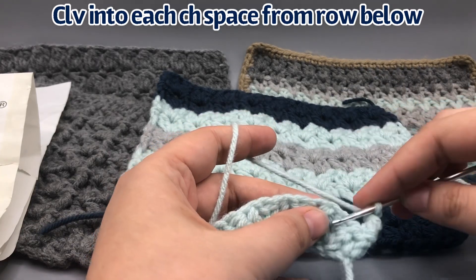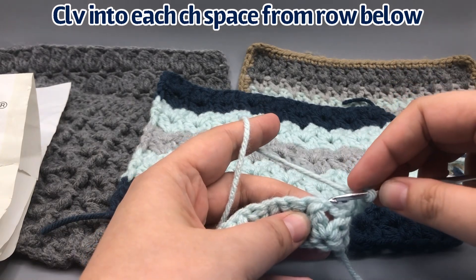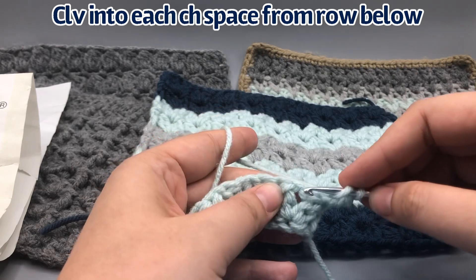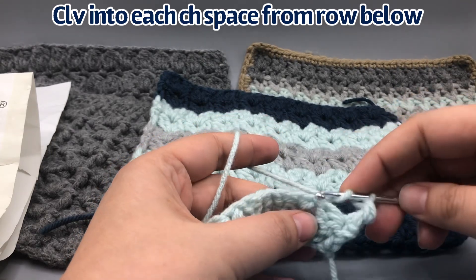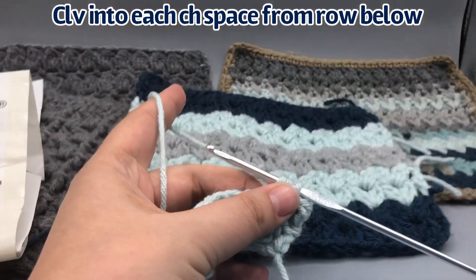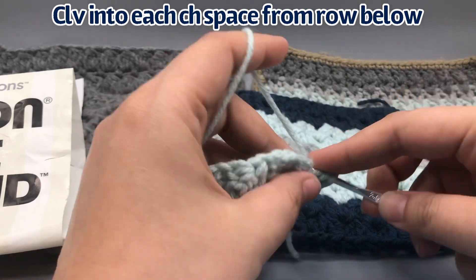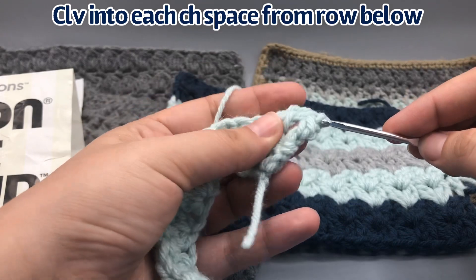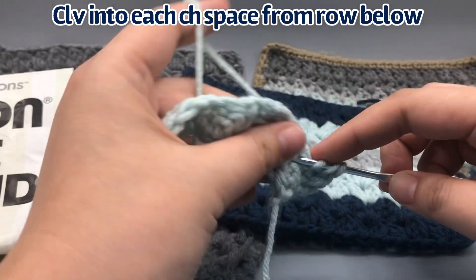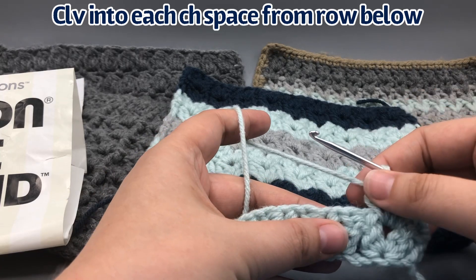Add another chain on top of that, then start our cluster V stitches. The cluster V stitches are always going to be going in between - we're going to work into this little diamond created by the chain one space in between the two double crochet two-togethers. Go into this diamond-shaped space without going into any loops - go straight into that diamond. Yarn over, place hook in there, pull loop through, yarn over, pull through two. Do that again, yarn over, pull through two, then pull through all three. Chain one in the middle.